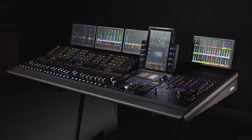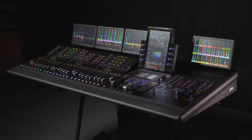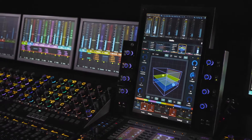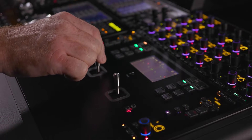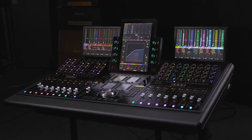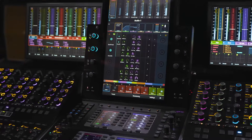S4 is a new addition to our control surface line. It takes a lot of its design cues and functionality aspects from S6. S6 is a very ubiquitous control surface in larger studios. This is for the TV mixer, the music producer, who wants the power of S6 but in a smaller, more affordable package.